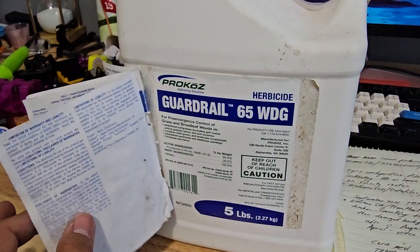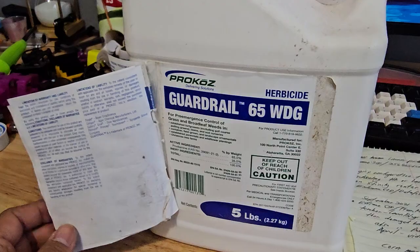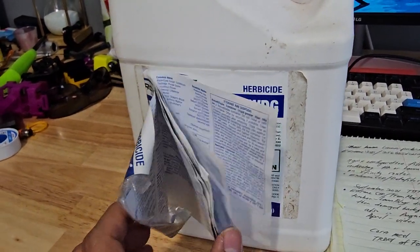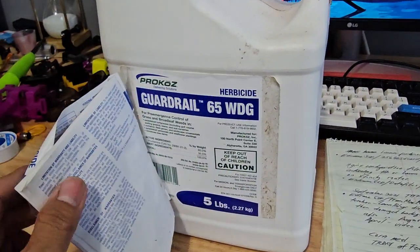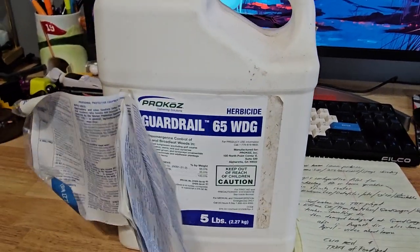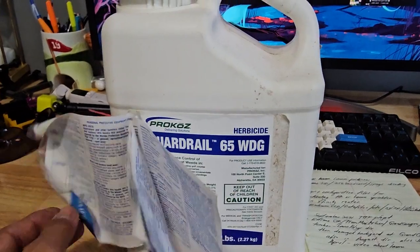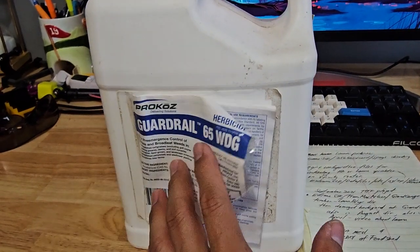The next application timing is about two weeks before certain plants bloom. I use a site to check soil temperature — you must apply pre-emergent when soil temp is at 51 degrees Fahrenheit, because at 55 degrees Fahrenheit that's when seeds will germinate. That's the perfect warm temperature for seeds to sprout.